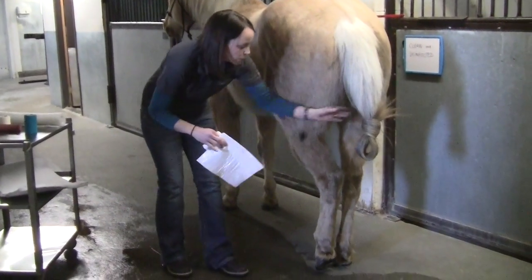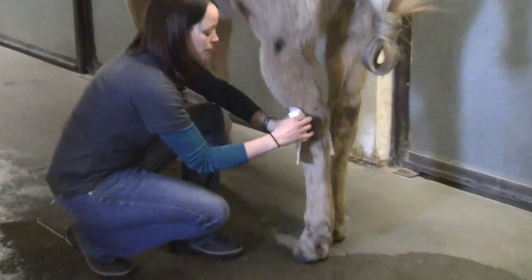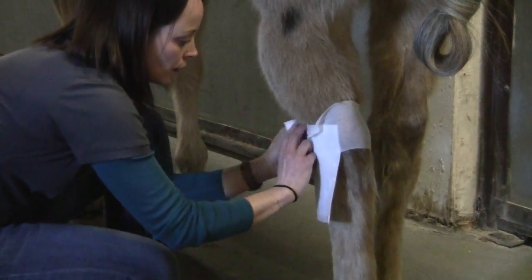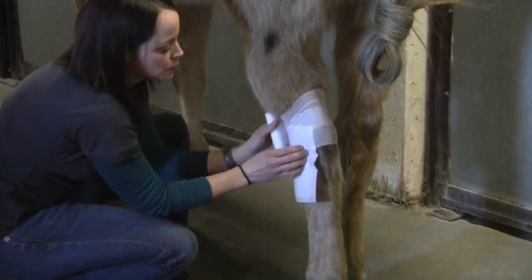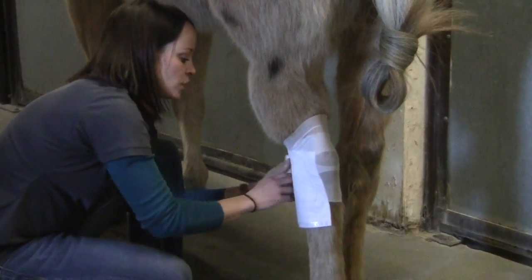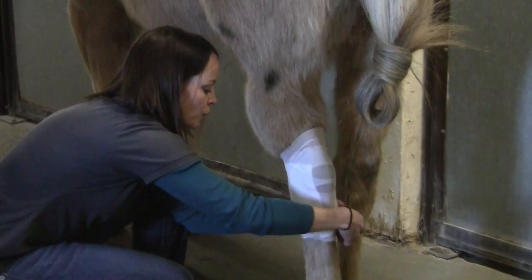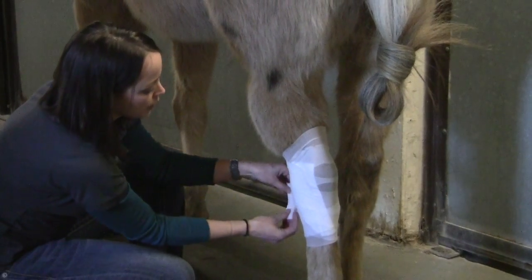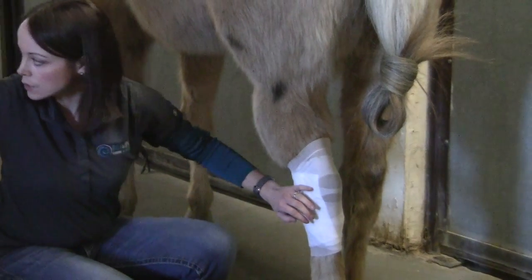Most of the time the wounds are on the face of the hock, so you'd wind up putting your telfa on the front of the hock and then hold it in place with the white gauze. One of the most common complications with bandaging the hock area is pressure sores on the face of the hock, so you do want to be careful. I'm going to show you a few tips to try to prevent getting pressure sores over the point of the hock. For this layer we're essentially just trying to get our non-stick dressing to stay in place while we put the other layers on.